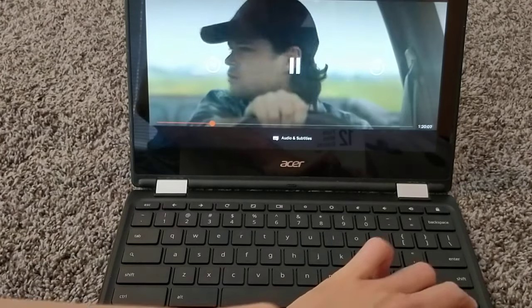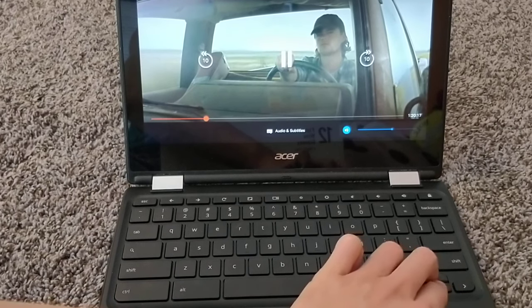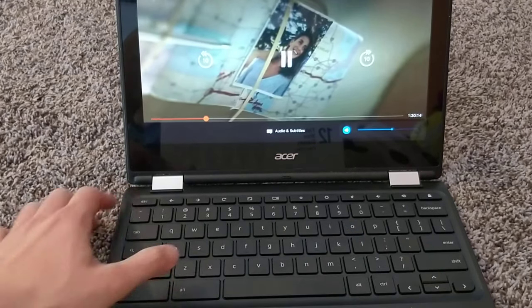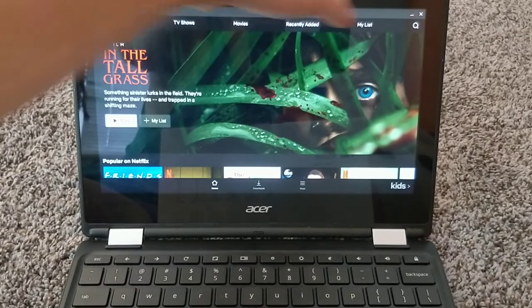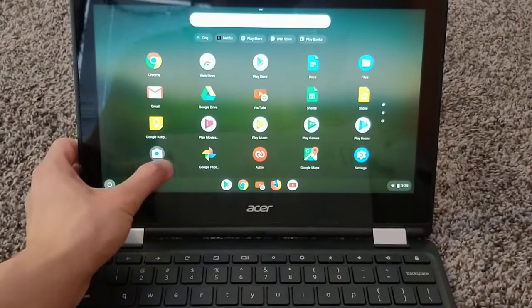It does work with the pause button — whoops. And the arrow pad keys work too.